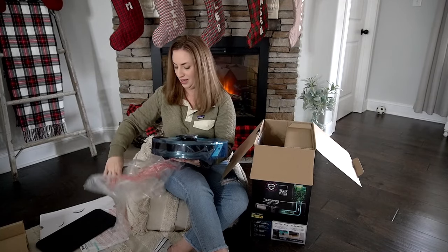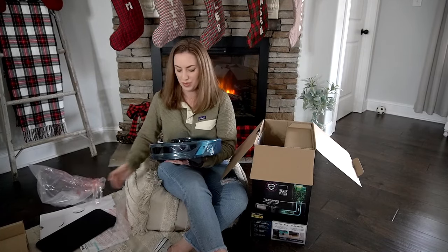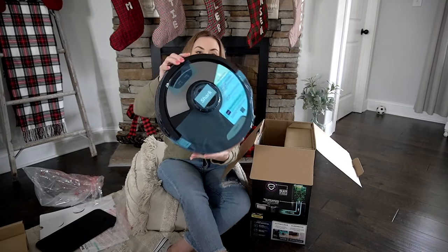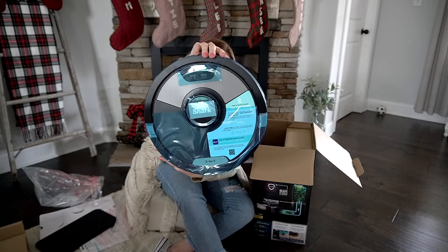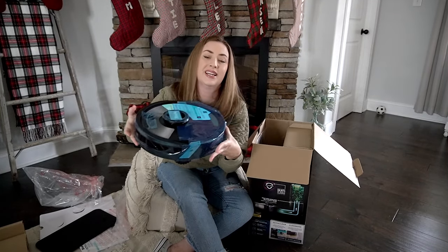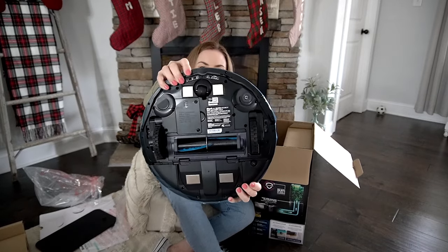Here is the vacuum. It does have blue tape on it, but this is what the unit looks like — this is the top, it's a bit heavy, and that is the bottom.